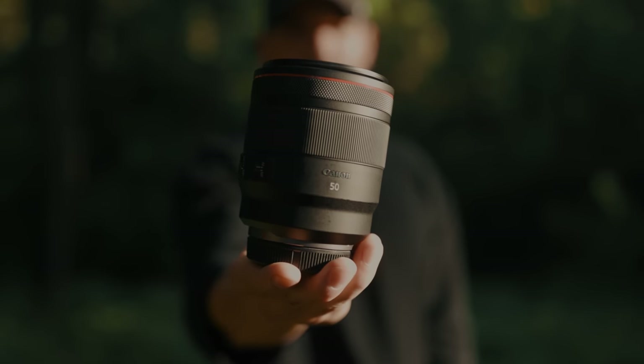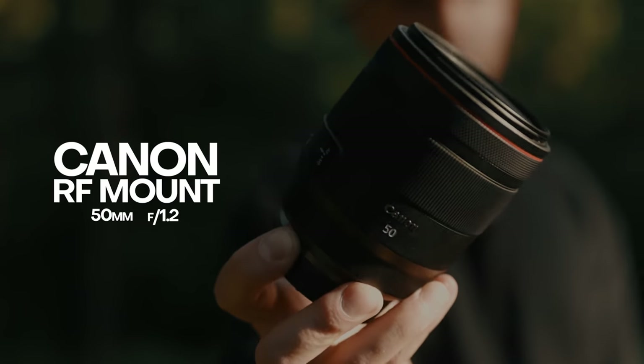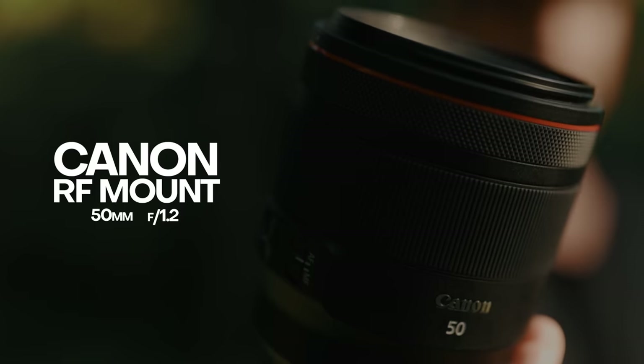Now this lens on the other hand is the Canon RF mount 50 millimeter f/1.2 lens, and this thing is an absolute beast — quite a bit of an upgrade from the plastic fantastic.